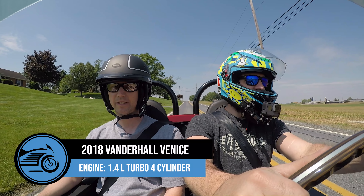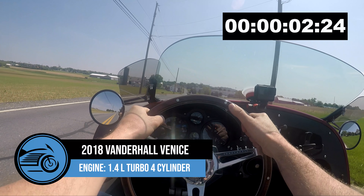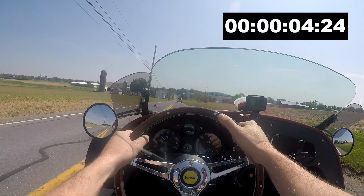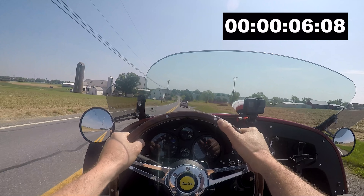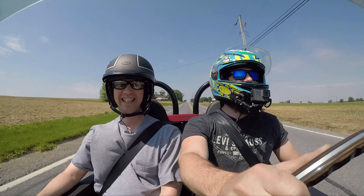Let's do a 0-60. Give it a shot. Go. Alright, we'll get that on the timer when we get to the editing.